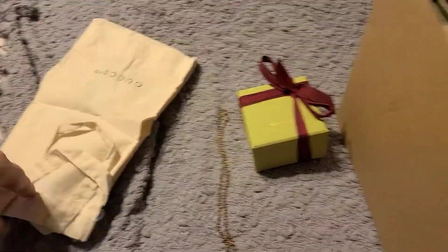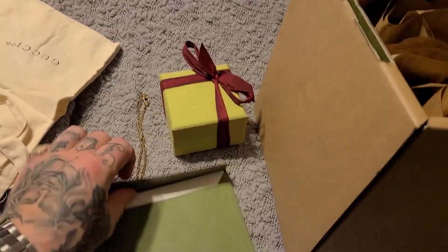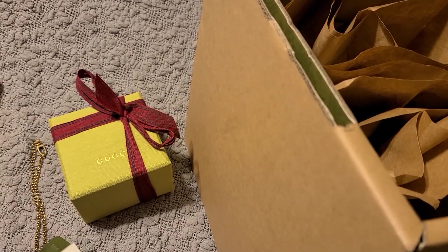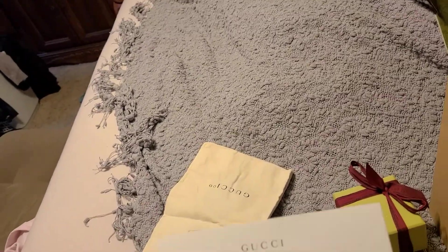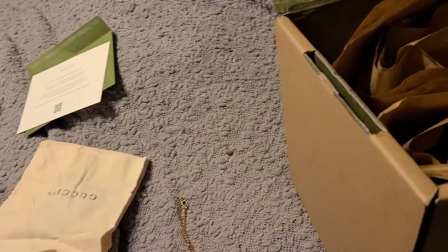It's just an empty dust bag. And then you have your envelope — I assume this is just the receipt. No receipt, but it says 'Thank you for shopping with us at Gucci.com. Each item has been skillfully designed and made using the highest quality.' Okay, I know that's not really what you guys want to see anyway.